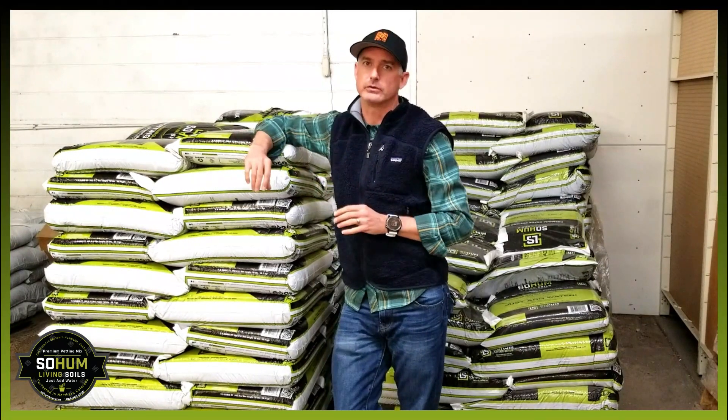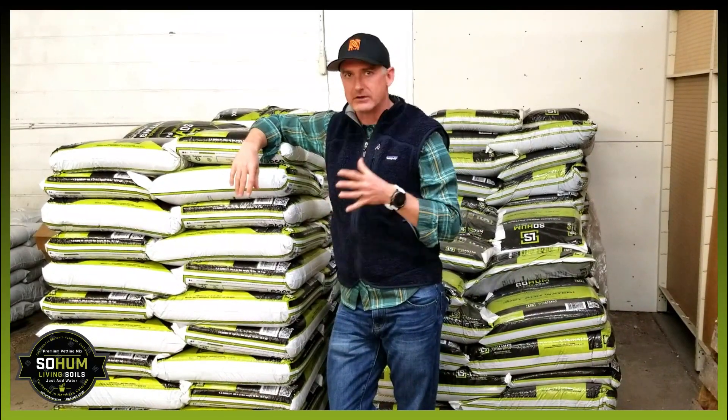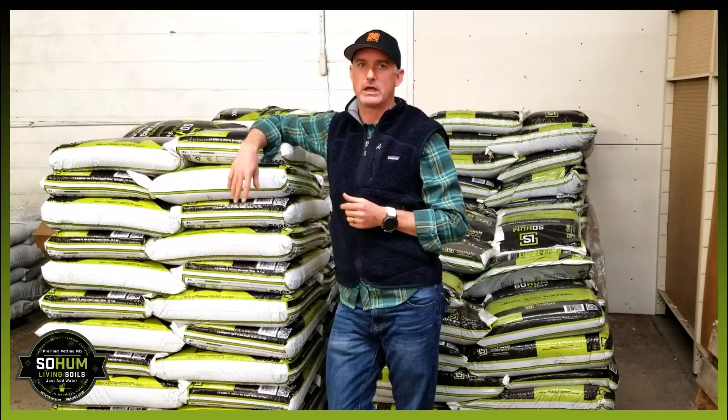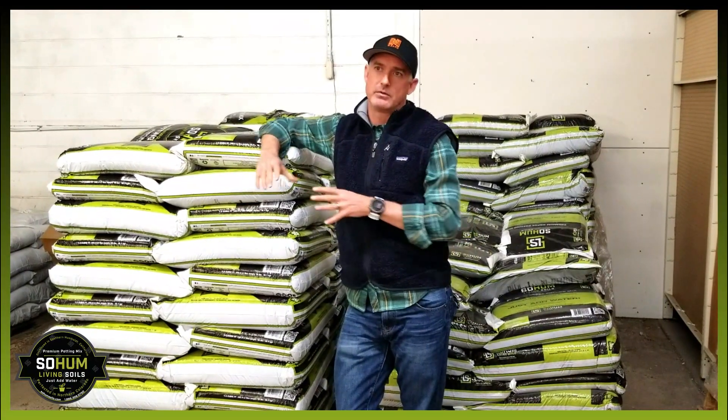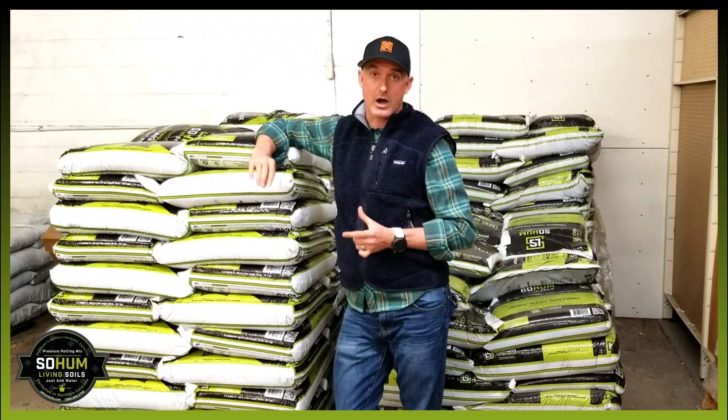What happens with living soil is we do things a little bit differently — we can use the same growing mediums. We can use coconut coir, we can use peat, but the foundation of it is really using worm castings, vermicompost.